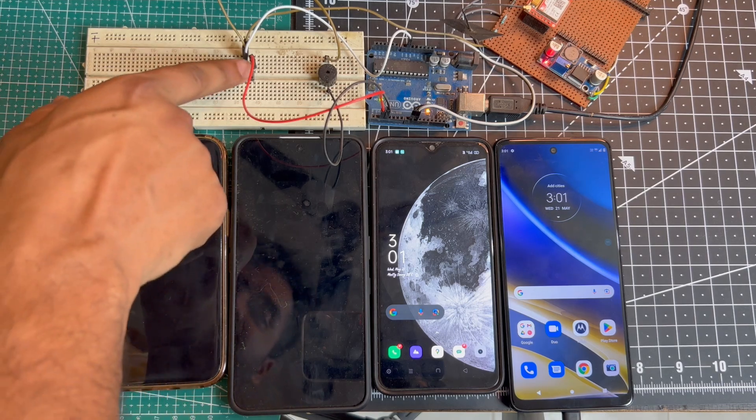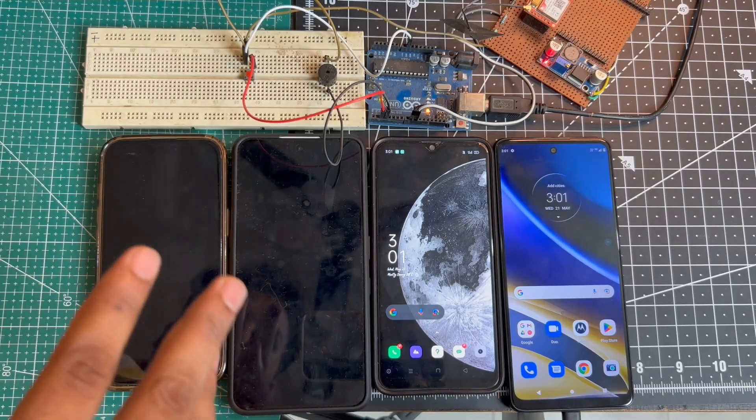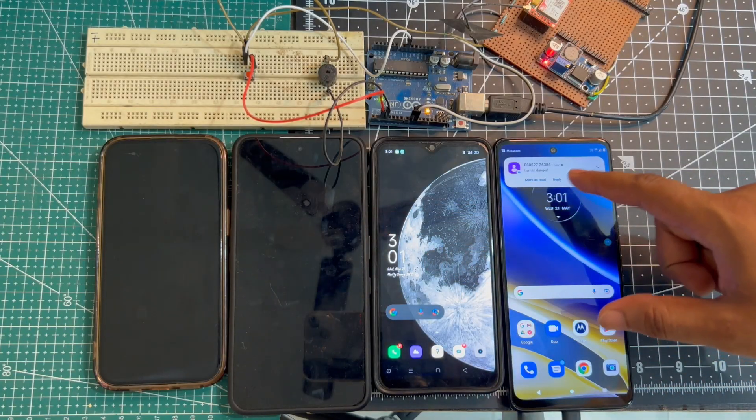As soon as I press this button, our buzzer is activated and it will play for five seconds. And it turns off. Then after that, we will get an SMS on all our phones. Here we got an SMS that says 'I am in danger.'